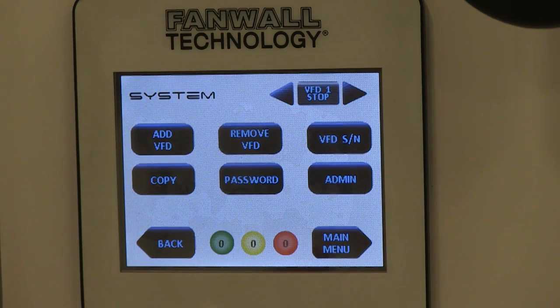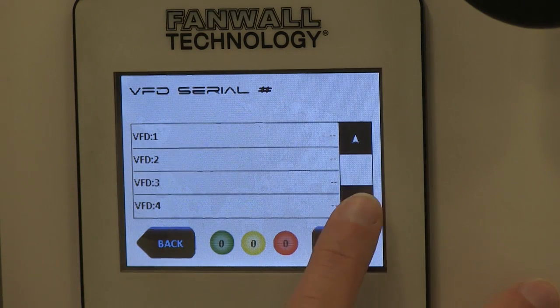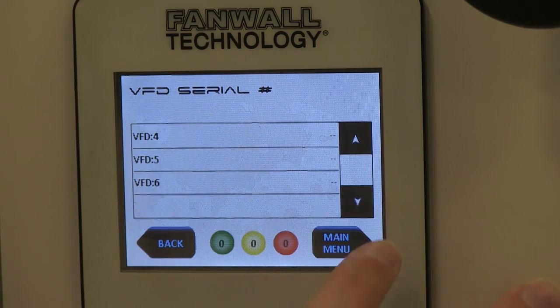Select VFD SN — meaning serial number — on the system menu. Verify that all commissioned VFDs are in the list. Now your VFDs have been commissioned and you're ready to begin the startup process.